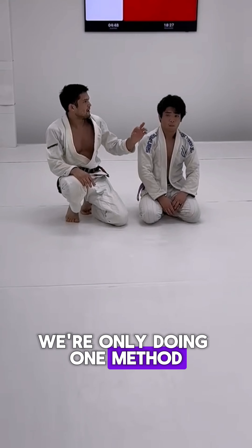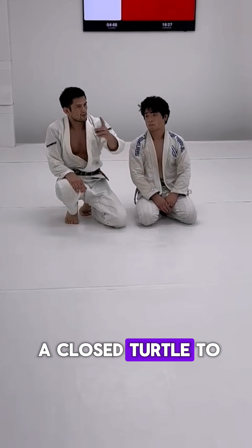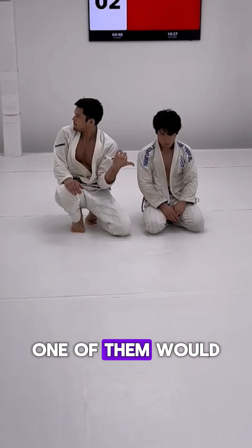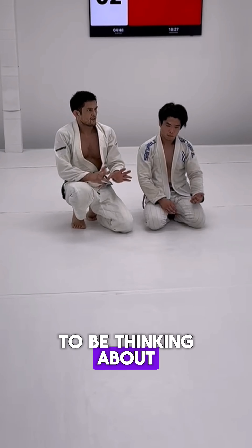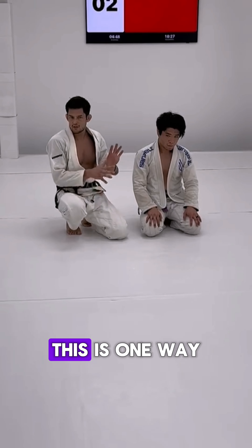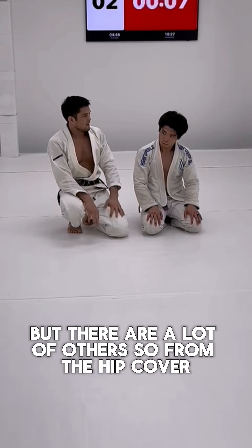To mention, we're only doing one method for taking someone from a closed turtle to an open turtle today, but there are a lot of ways to do it. One of them would be a double thigh pry. I just want you to be thinking about this idea overall of open turtle versus closed turtle. This is one way of dealing with it, one way it occurs, but there are a lot of others.